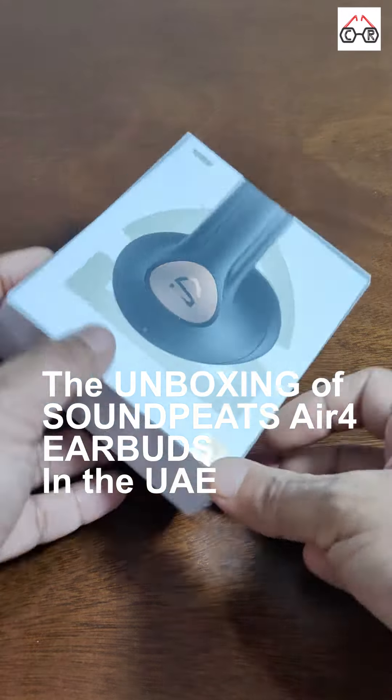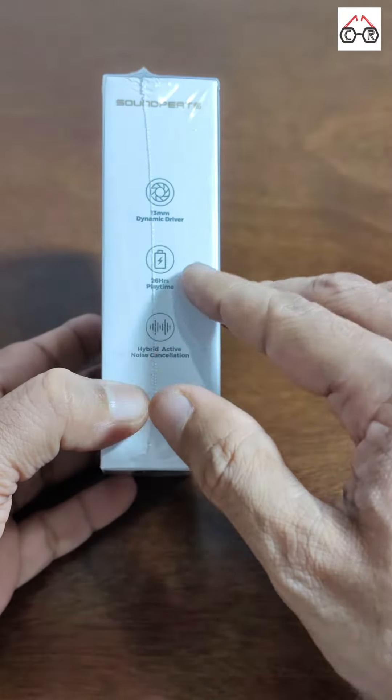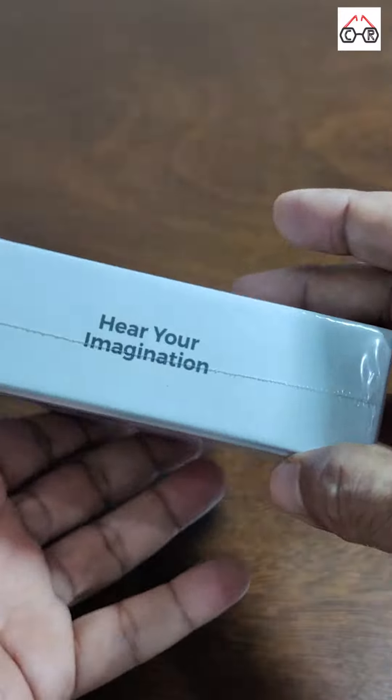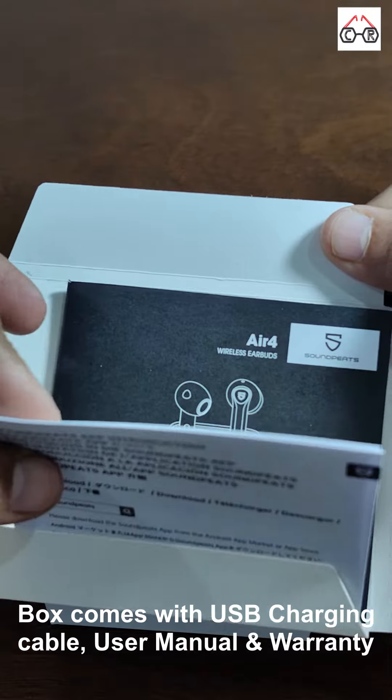Hey guys, this is Ranby from CriticDroid.com and today we have the Soundpeats Air 4 earbuds for unboxing. The device comes in a white box which has the details of the earbuds mentioned on the side of the box. The box cover has a paper sleeve which has a quick start up guide and the warranty paper.